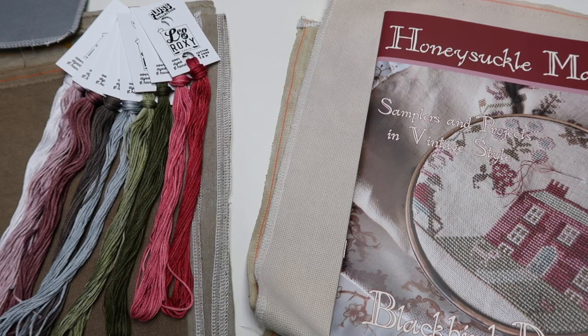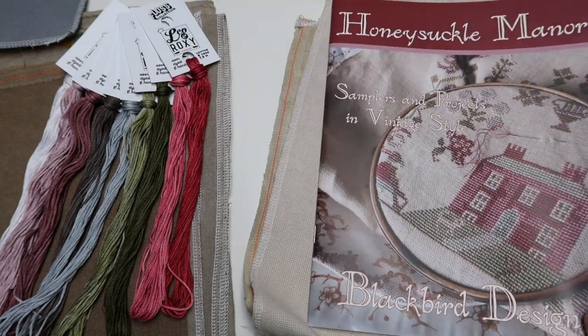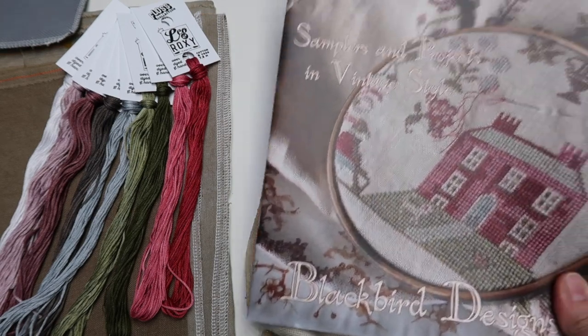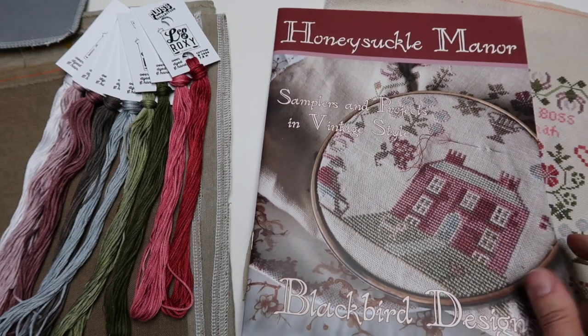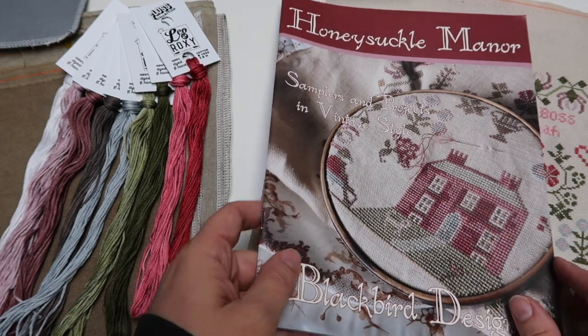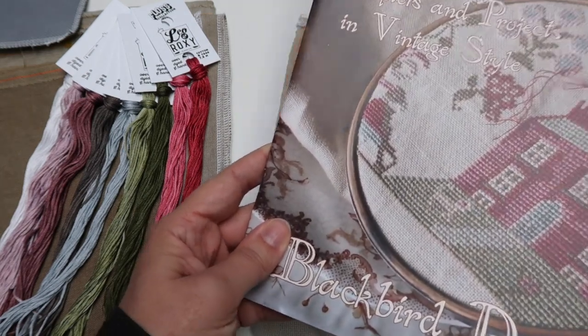It's a maximum cross stitch power hour! Ellen chose two samplers from the Honeysuckle Manor book from Blackbird Designs, which we are now carrying in the shop. She stitched the two small samplers that were the project — two of the nine projects in this book. This book is chock-a-block full of just amazing little designs.